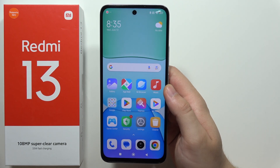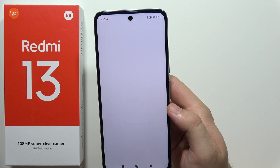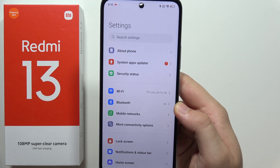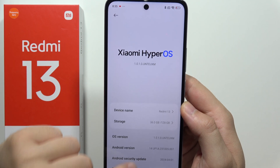Hey, to reset Redmi 13, all you have to do is just open the Settings. Right now when you are on the Settings, you will have to go to About Phone. Next, we'll have to scroll all the way down.